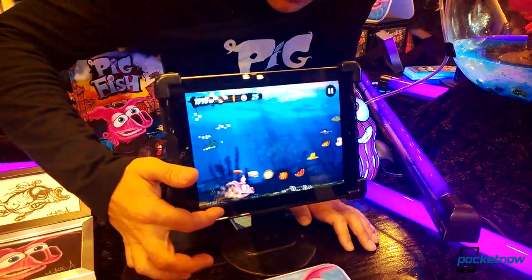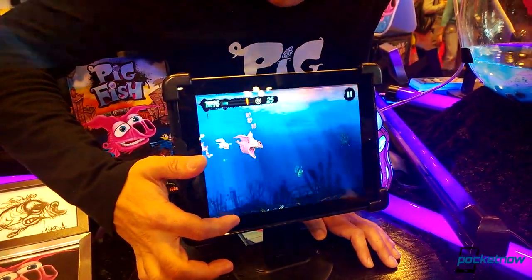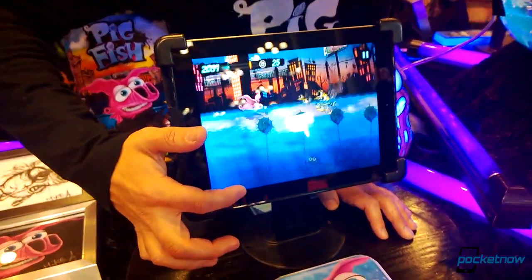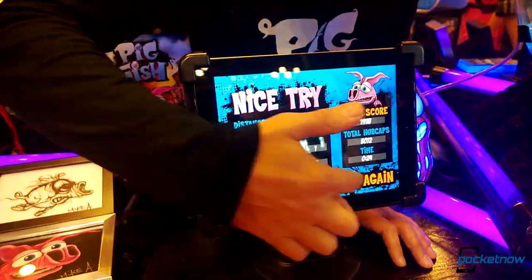Another game being shown off at Comic-Con was Pigfish. This is a new game for iOS and Android which seems to have very simple one-touch controls, where you basically make a pigfish swim through sewers to collect power-ups.